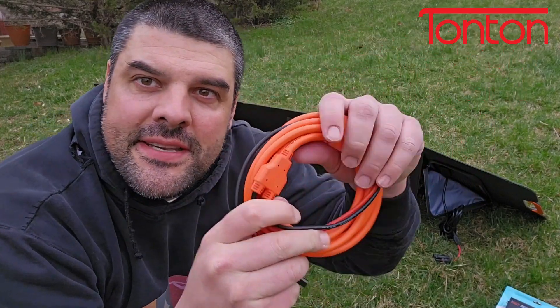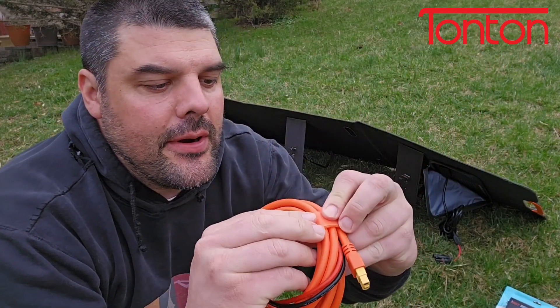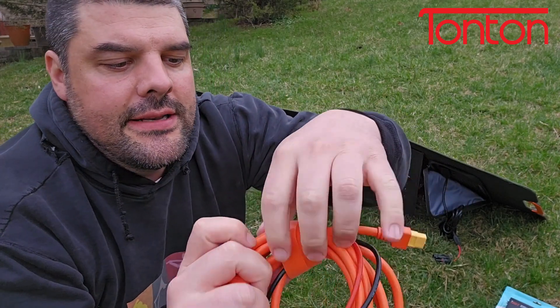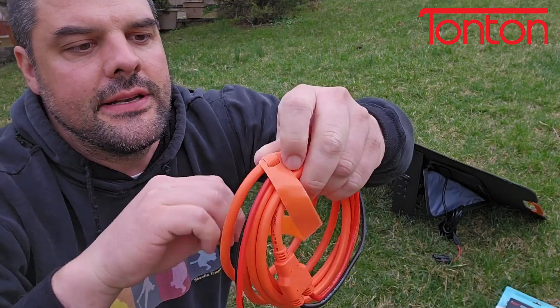Hey guys, today we're out testing this MC4 to XT60 wire. What's cool about this wire is it is made of pure copper. You're also gonna get 16.5 feet of the actual cable. I do like that it comes with this little velcro strap right here, and what's nice is that it does have a little connection on here to make sure you don't lose it out in the wilderness.